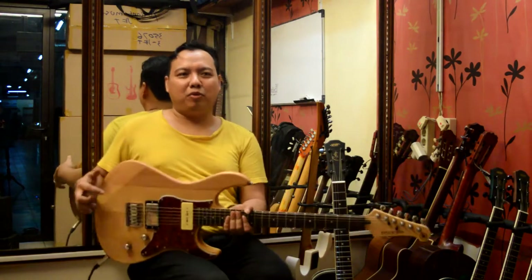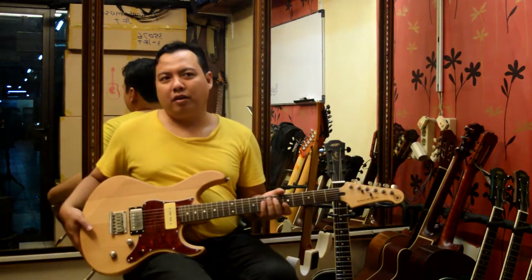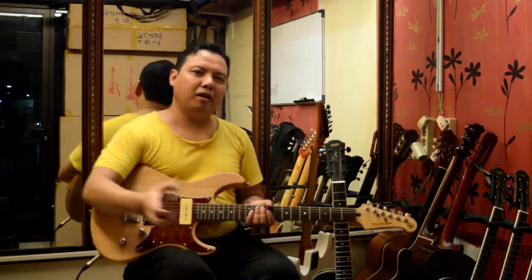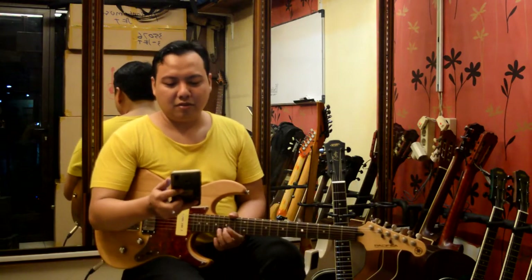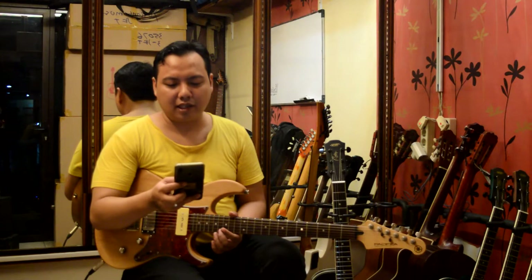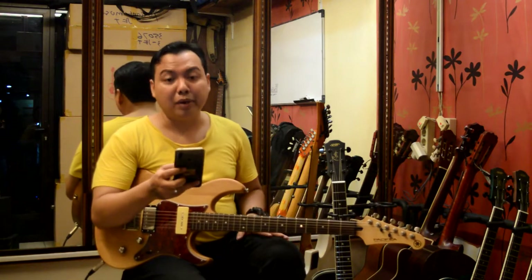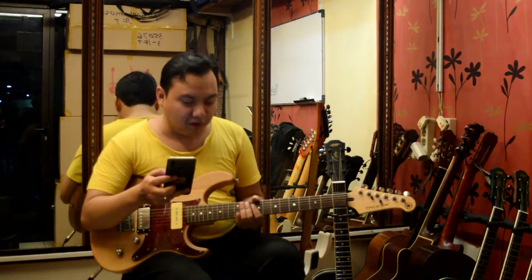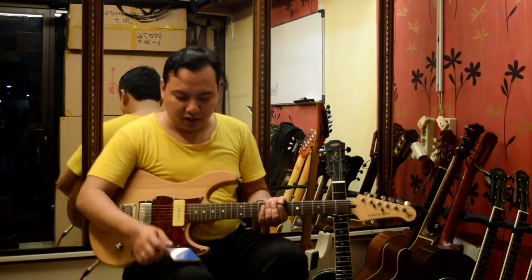Saya Yulian di review gitar kali ini mau review Yamaha PAC-311H original made in Indonesia. Warna natural. Saya coba cek speknya dulu. General specification dari salah satu website: konstruksinya bolt-on, scale length-nya 25,5 standar, 6,48 mili. Fingerboard-nya rosewood, radius-nya 13 — agak lurus, karena radius-nya gede, gak kerasa radius-nya.